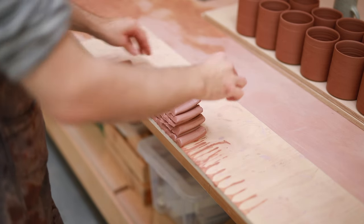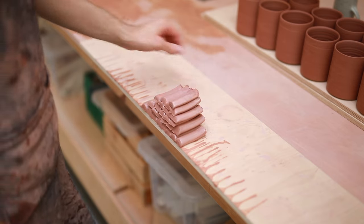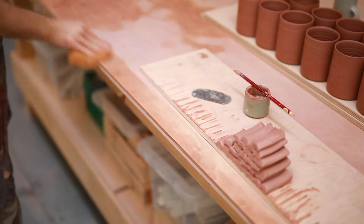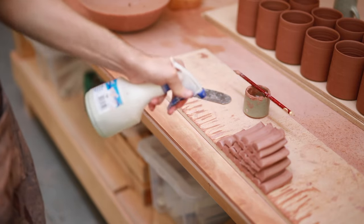In the hotter months I'll even wrap them up in plastic tightly and spray them constantly with water as I'm working throughout the day. If their outsides dry out they become a lot harder to attach nicely, so keeping the clay in the right condition is imperative. But at the moment in the autumn I can get away with just giving them a little spray every now and then.